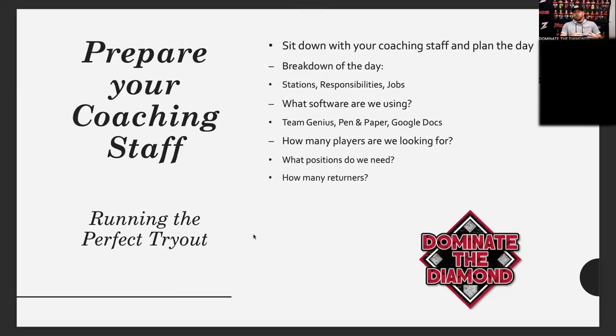Preparing the staff is huge. We sit down a week, sometimes two weeks prior to the tryout just to go over the flow of the day. We have full-time coaches, part-time coaches, the coach for that specific age group trying out, and high school helpers to have all hands on deck because there are a lot of moving pieces the day of the tryout. We go through who's running what stations and who has what responsibilities.